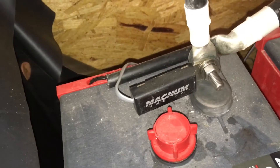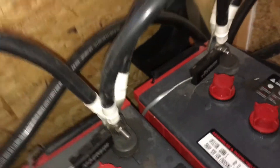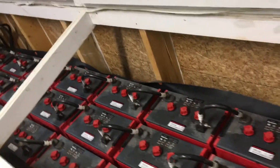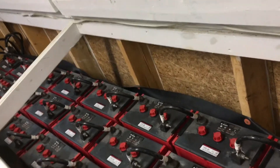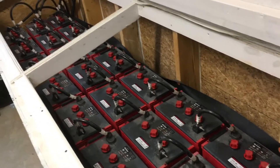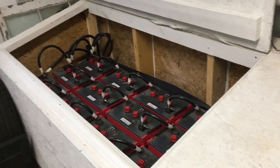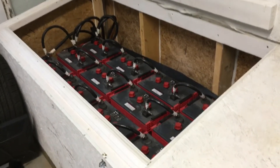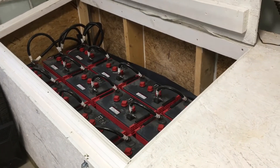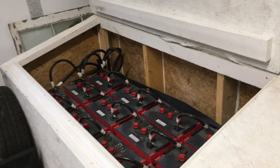We have battery temperature sensors on each battery string, so it does measure the temperature. That shows up on our LED display that monitors the whole system. I just wanted to give you guys a video tour of our batteries. I've got a lot more things I want to show you guys, but I was just trying to get started showcasing all the things and all the projects that we've done here at the Sun House.